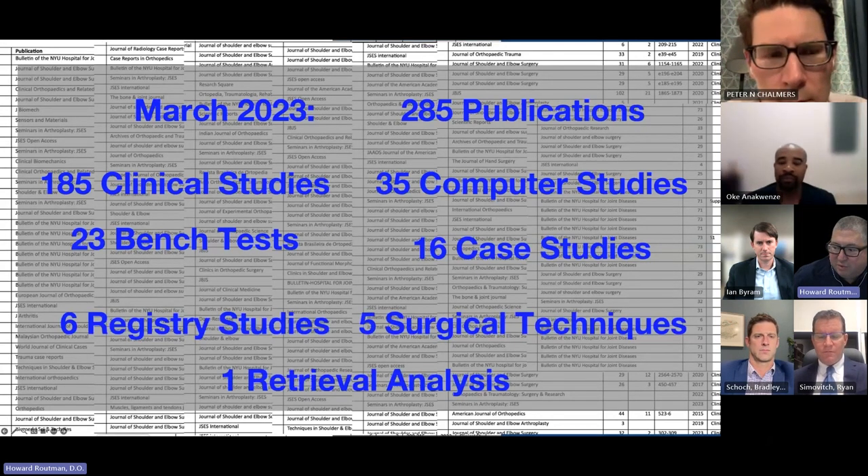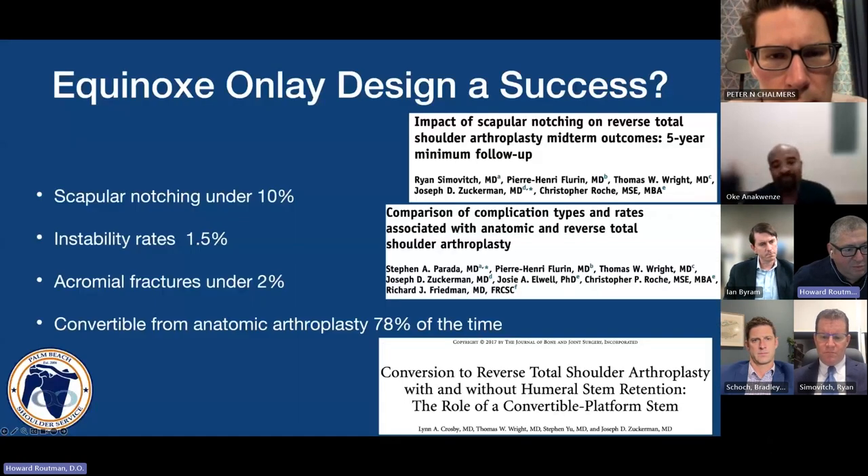I'd like to say there isn't an implant out there that has had the tires kicked and checked under the hood as much as this device has. What do we know about it? The scapular notching rate is under 10%, instability rates are around 1.5%, acromial fracture rates are under 2%, and it's convertible from anatomic to reverse 78% of the time.